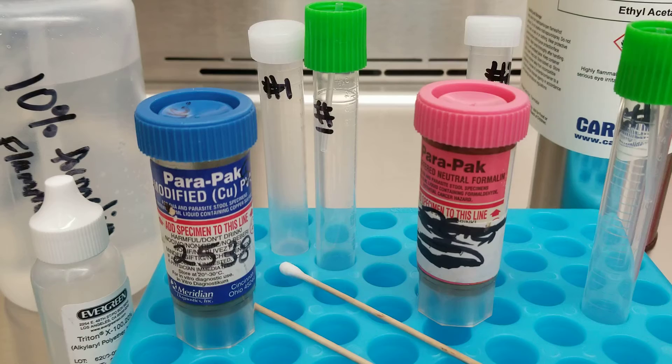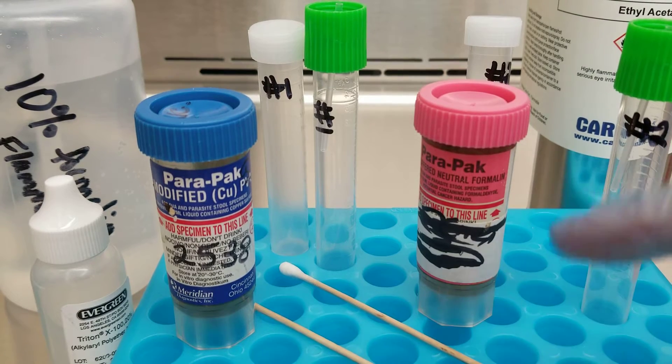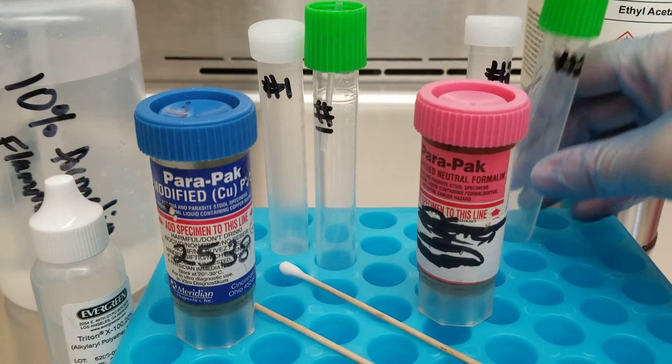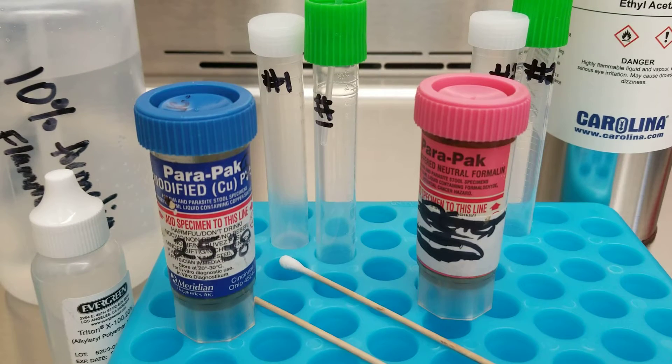So what we're looking at here is the fecal concentration method. This is a kit that we buy in order to filter out all of the debris from the feces — all the stuff that the person ate — and just try to get to those organisms that might be in there causing distress, stomach upset, and gastrointestinal distress. This is not necessarily going to be the first procedure done if this was a fresh specimen; you would want to do a wet mount first. You would do a wet mount with a non-stained and an iodine-stained section on the slide under cover slips to look for motility of the protozoan trophozoites or the larvae of the helminths.